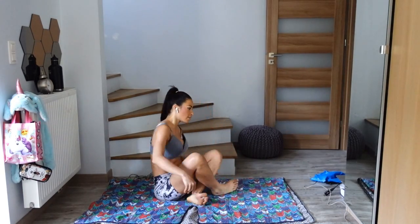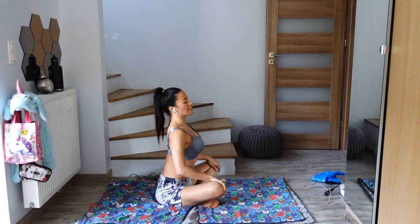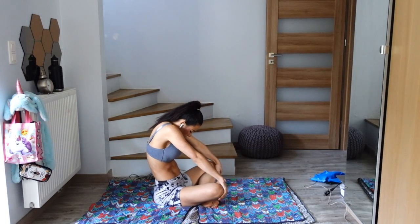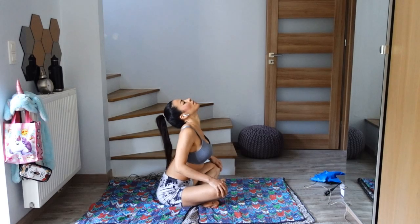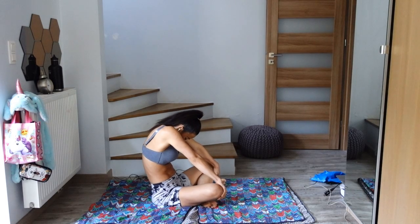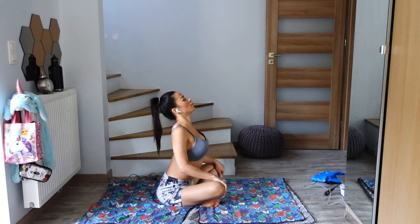We are starting to do cat-cow. As you exhale, bring your chin to your chest, and as you inhale, bend the elbows and gaze up. Exhale, straighten out the elbows, chin to chest. Inhale, pelvis forward, gaze up, open your heart, and exhale, round the back. Breathing here, finding one more round of each on your own.